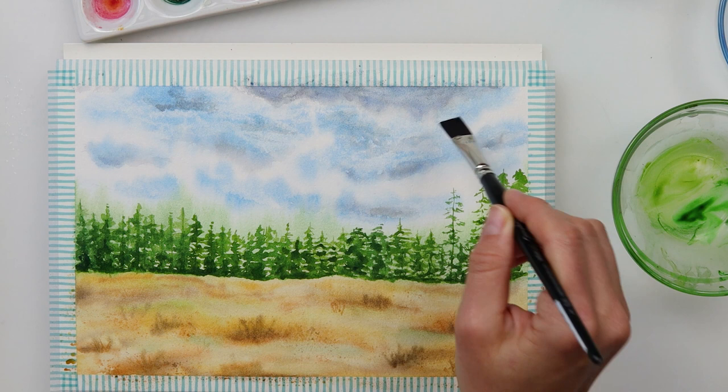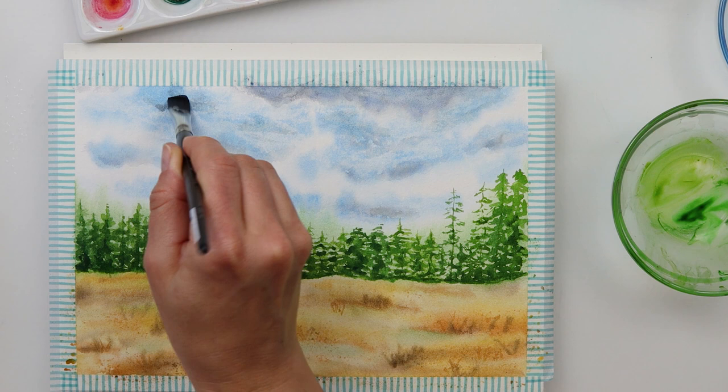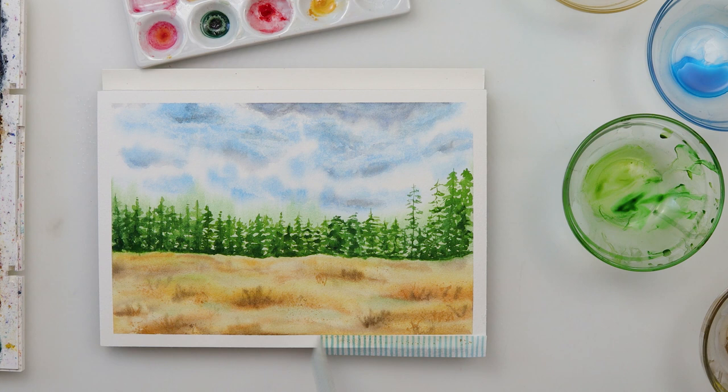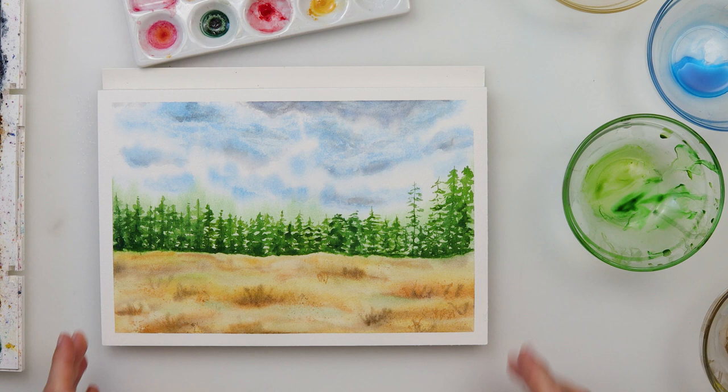Still struggling with that sky, I added a little more of that darker color on some clouds, just to blend the darkest cloud in with the others, and with that I'm finished with this painting. Thank you guys for watching — I hope it was quite simple and that you'll give it a try. If you like this video, please hit the like button, share it, comment, and if you haven't already, please subscribe to my channel. I hope I'll see you next time — bye!